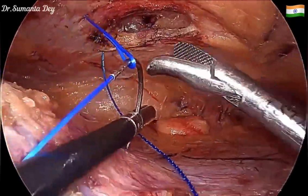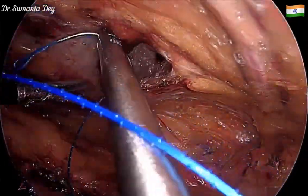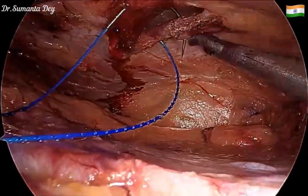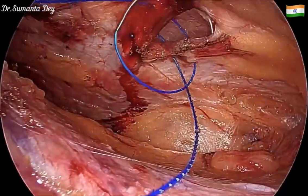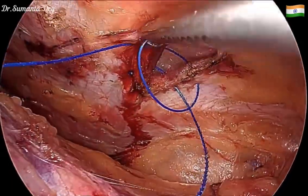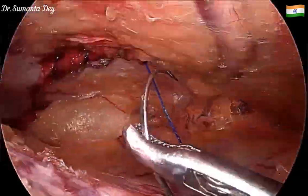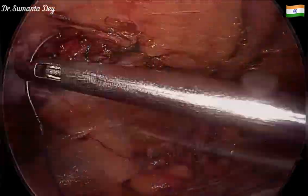Closure of the hernia defect is done using a 1-0 non-absorbable Prolene suture in a continuous manner. All hernia defects should be closed nicely — this reduces the chance of mesh migration and pseudo-hernia formation.